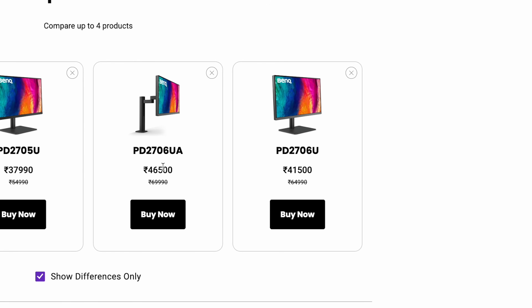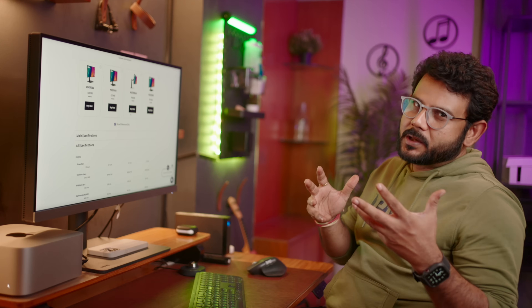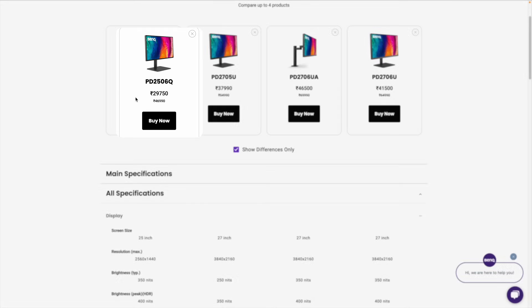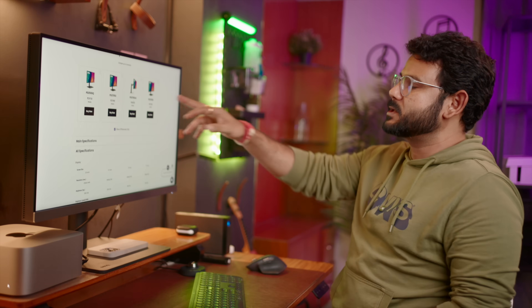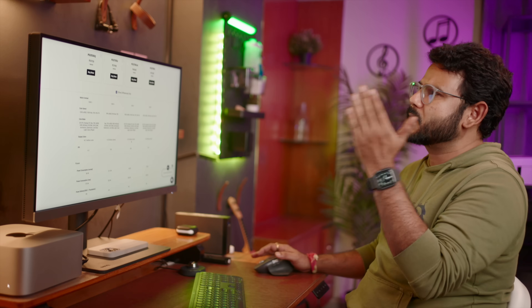This is a great 4K monitor. If you are on a budget and still need color accuracy, you can consider the 2K Quad HD version. The PD2706U is the current 4K model at 37990. There is also the PD2706UA where the A stands for ARM — meaning it comes with an arm mount instead of a regular stand, at a slightly extra price. My suggestion is to go for the 6UA if you want the arm. If you have a tighter budget, consider the PD2705Q, which is the 2K Quad HD version. There is also a previous generation PD2705U.